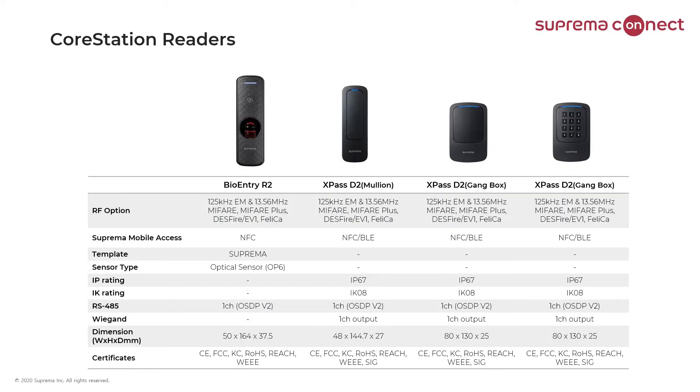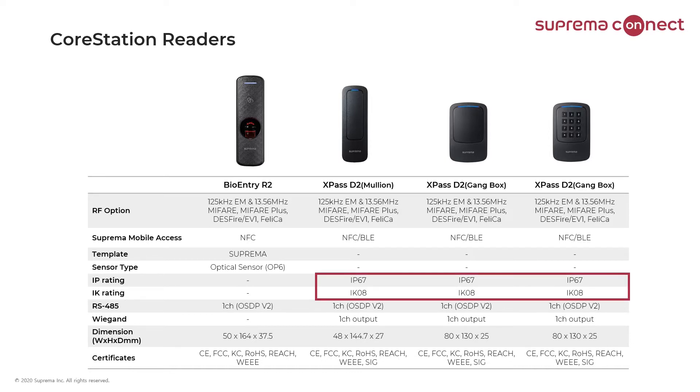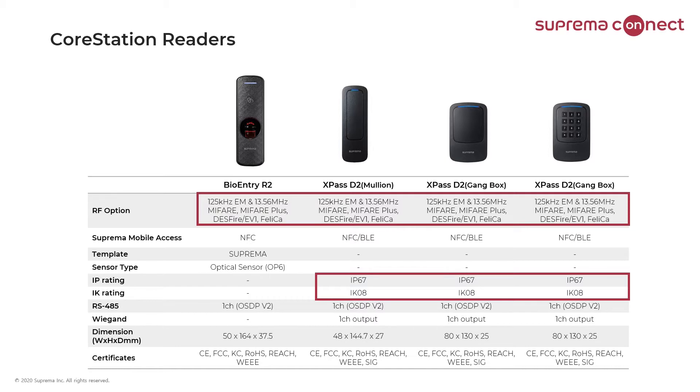Here we have four different readers designed to go with the core station and slave devices, though many other Suprema readers can be used as well. The first is our BioEntry R2 (BER2), which is a biometric fingerprint reader as well as an RFID card reader. Next are our XPASS D2 readers, which are weatherproof and outdoor rated with an IP rating of IP67 and IK08 for vandalism resistance. Models include the XPASS D2 bullion style, XPASS D2 gang box, and XPASS D2 gang box with a keypad. All four readers are multi-class readers that can read different technologies of RFID cards.